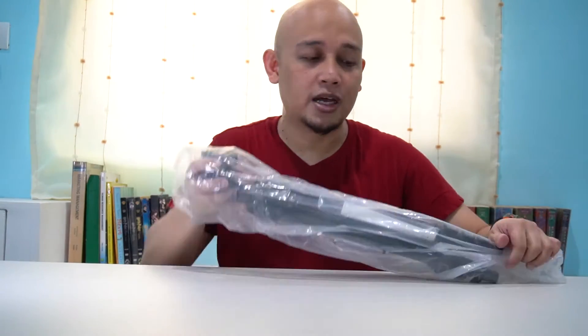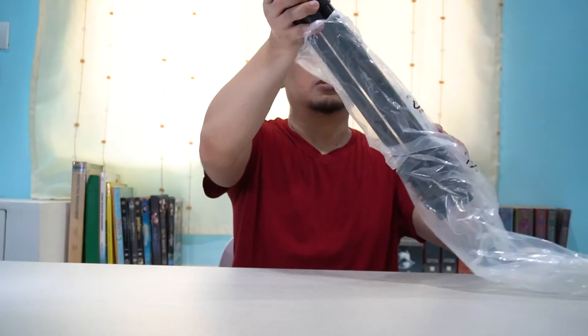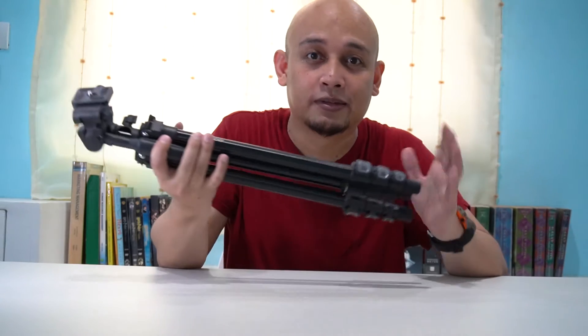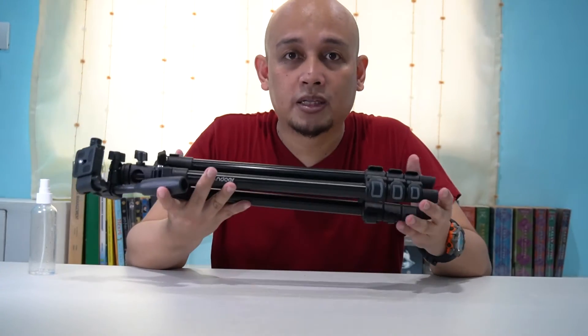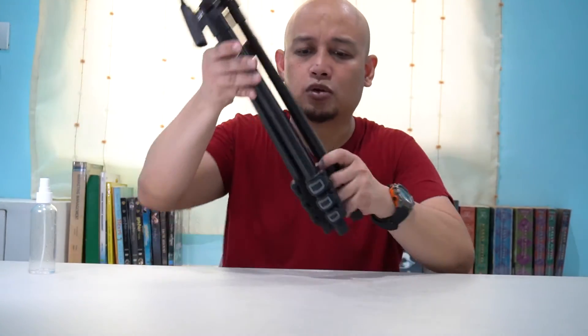So hindi siya ganun kabiga. I think this is a very good travel na tripod. Kaya ito yung napili ko, kasi meron itong special feature. Pakita ko sa inyo mamaya. Based sa mga nabasa ko, na tong tripod na to, wala daw siyang counterweight — yung sabitan ng mabigat.